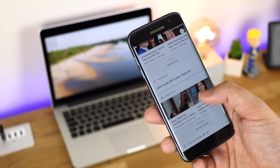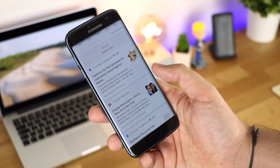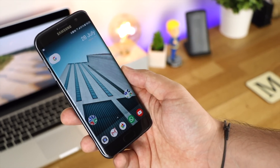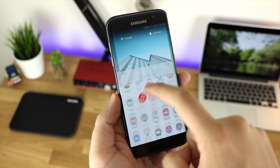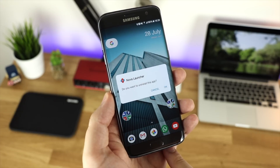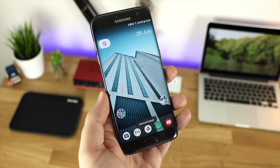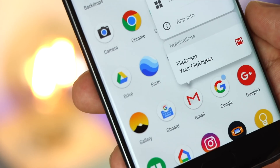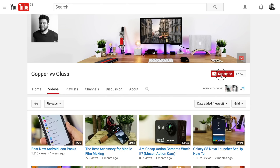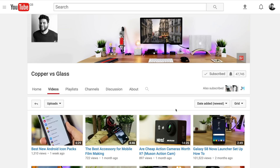That's going to do it for this video. All links for this launcher are in the description down below. If you've got any questions or comments, let me know in the comments section or on Twitter at Copper Versus Glass. Does this mean I'm going to get rid of Nova Launcher? Actually, yeah — for the meantime I'm going to uninstall Nova Launcher and see how I get on. I'm Michael from Copper Versus Glass, catch you in the next video, and hit that subscribe button and notification bell to get notified when I post.